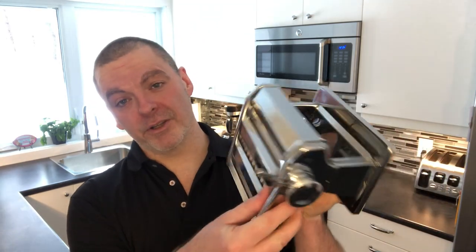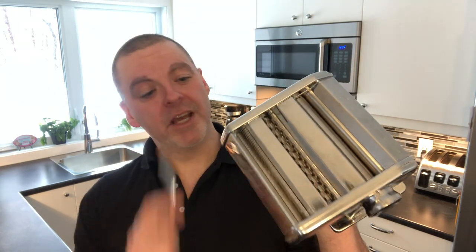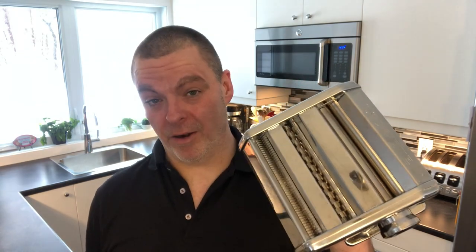There is one piece of special equipment that you're going to need in order to make homemade pasta, whether it's gluten-free or not — and that is a pasta maker. There are all kinds of different varieties, and the tougher the better, because these things have to withstand a lot of force.